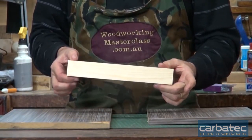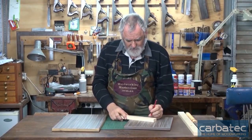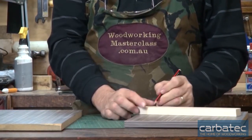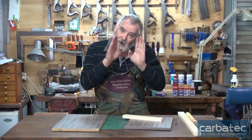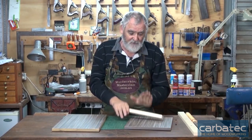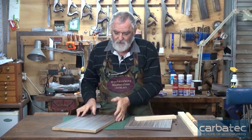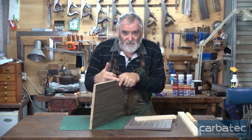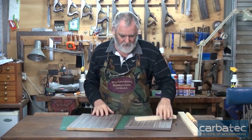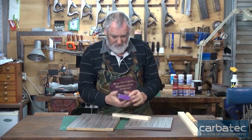I've now cut this piece to length. I'd hold this with two screws, so I can mark that anywhere. Bear in mind the screws you use have to be long enough to go through this timber but not so long they're going to go through the side of your bookcase. I'm going to be using one of these — 10 gauge.